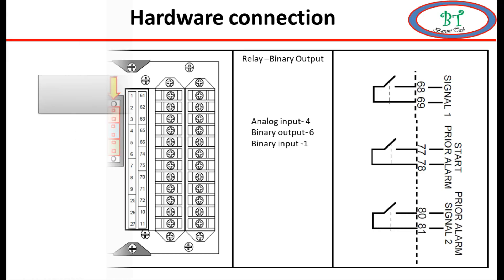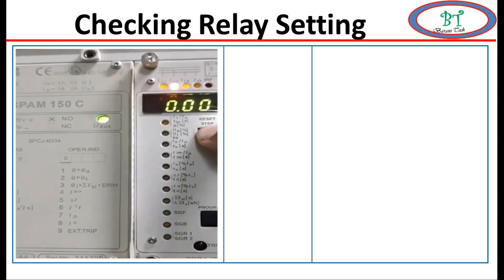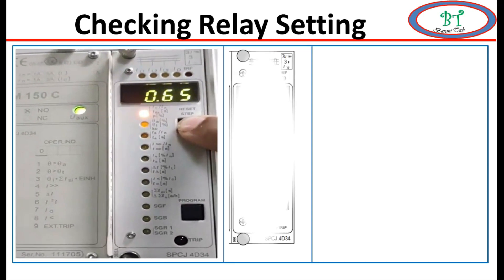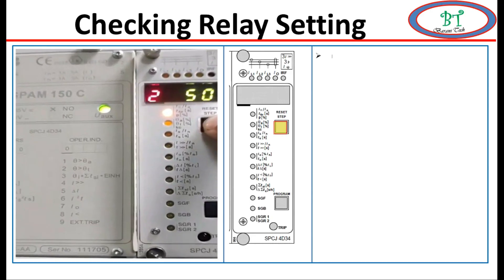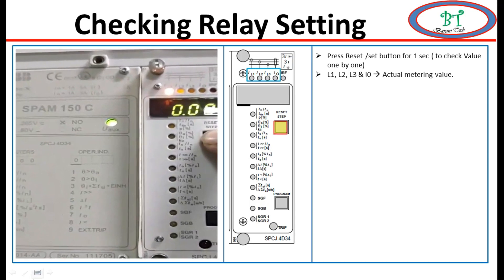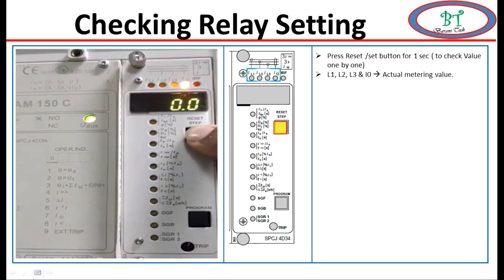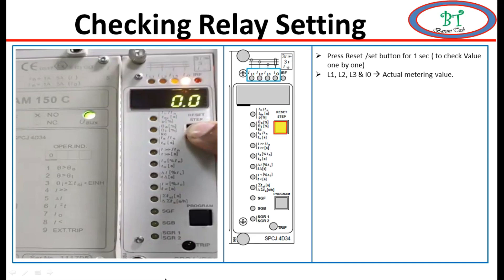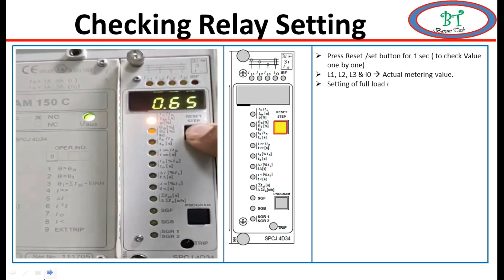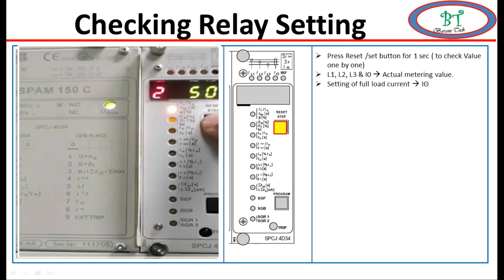Now we will see how to check the relay settings. On the front side of the relay near the display we can see the set or reset button. We have to press this button for one second to see the relay metering and display. The values shown - L1, L2, L3, and I0 - are the current metering values, the actual secondary running current. We can also see I0, t6x, and P values, and we have to press one by one to check each value.